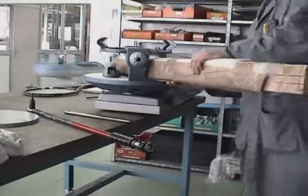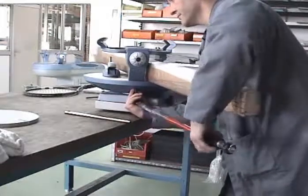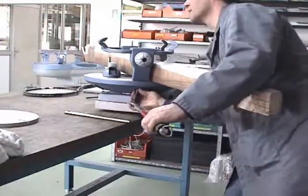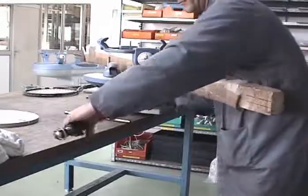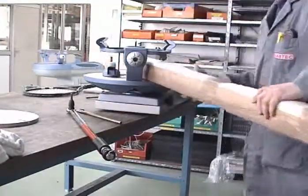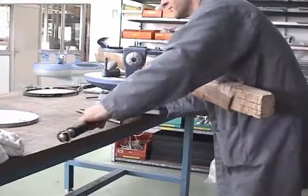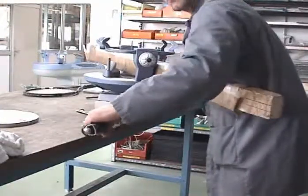Now we will show you how to tighten the post definitively. You require a special dynamometric wrench. As you can see on the picture made in the factory, we have a wood part to avoid the turn table from moving. You can also do this with two persons — one holding the turn table and the other tightening with the wrench. The required torque is 65 newton meters, that is 6.5 kilogram meters. The dynamometric wrench can be found in a specialized tool shop.